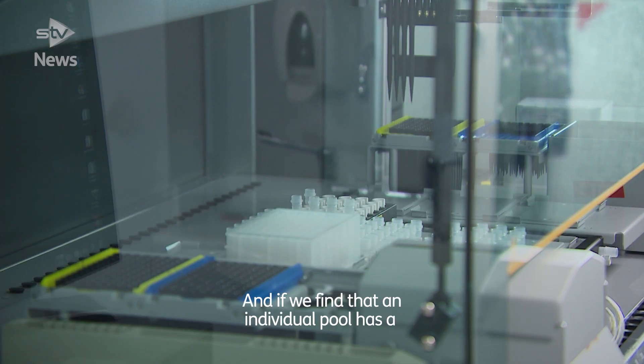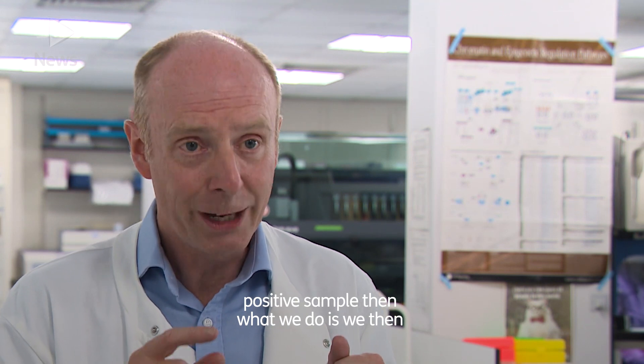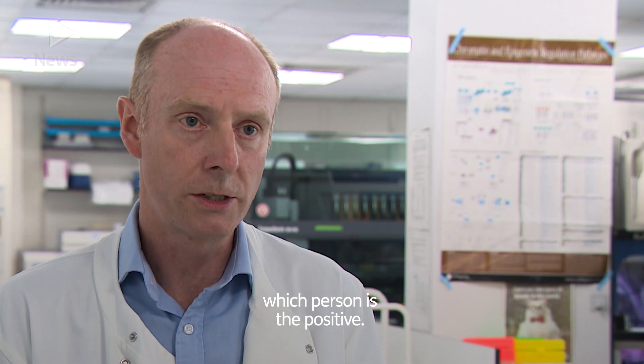If we find that an individual pool has a positive sample, then what we do is we reanalyse those samples individually to find which person is the positive.